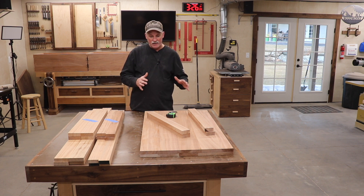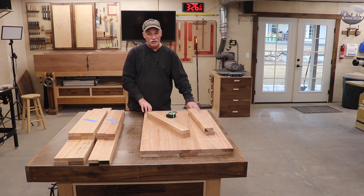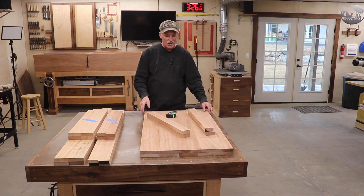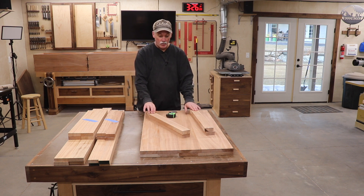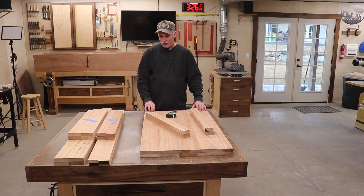To help with that, off camera I went ahead and made the lid panels. It's done exactly the same way as the side panels, just a little different size, so there was nothing new to see there. I also went ahead and milled up the breadboard ends and got those to final size ready for this.